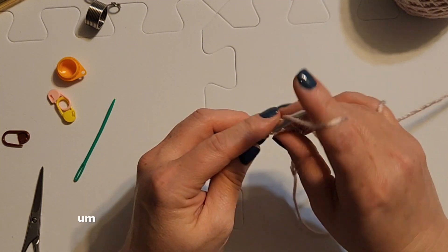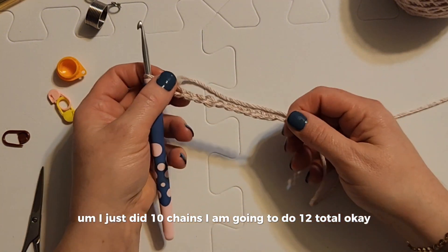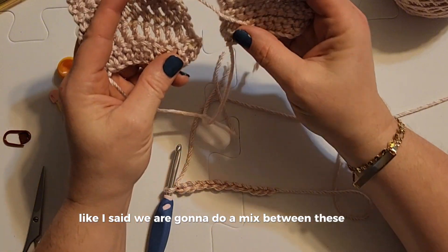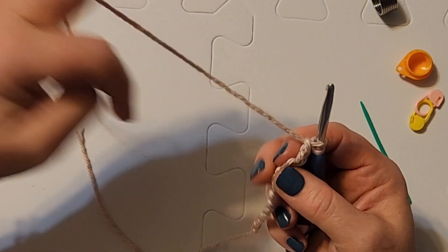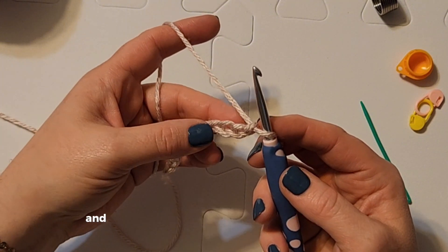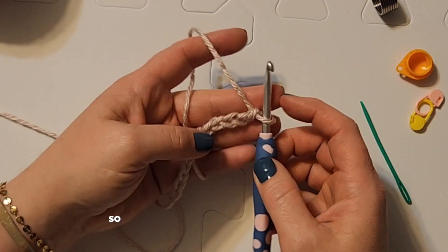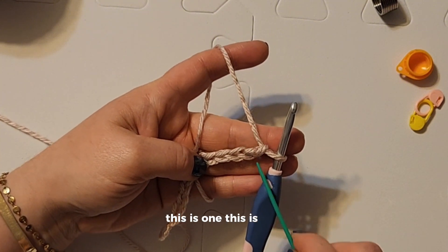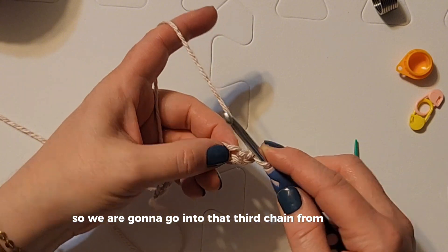I just did 10 chains, I am going to do 12 total. We are going to do a mix between these two — I want 10 stitches so I made 12 chains. We need to go into the third chain from the hook. To count: this is one, this is two, this is three — so we are going into that third chain from the hook.